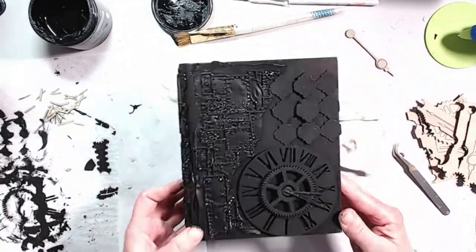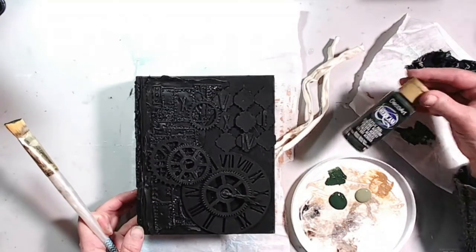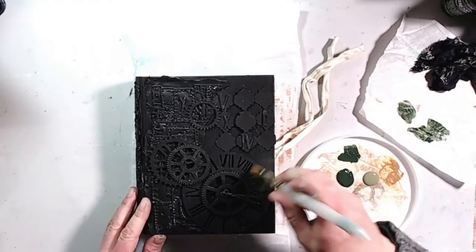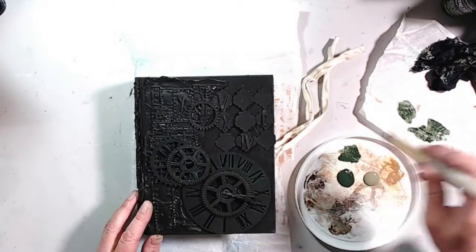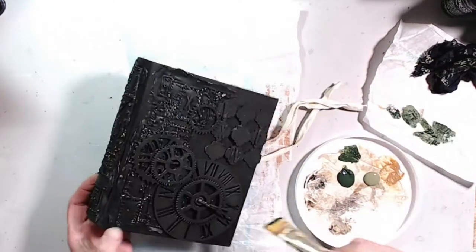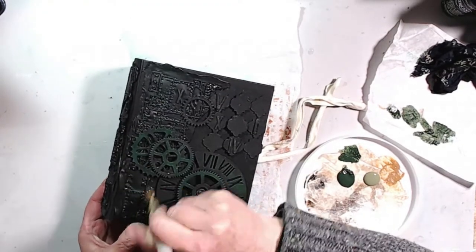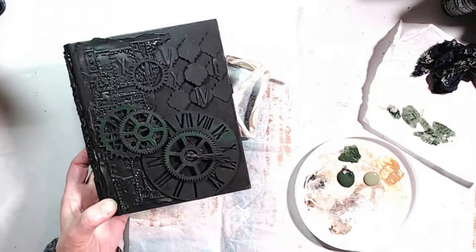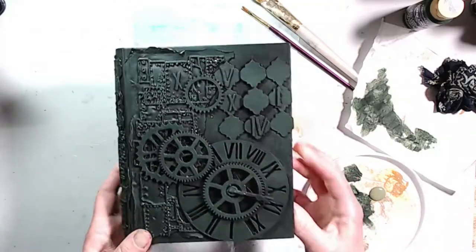Now we're going to start adding the layers of paint. The box had a green print on the inside, so I'm going for some green shades. I picked out three different colors of green, starting with the darkest — Hozier Dark Green by DecoArt. After that I'm going to my DecoArt Light Avocado, which I absolutely adore. Then I went to kind of a vanilla cream color. It's a little hard to see yet, but when I add the next color, it will come to life.